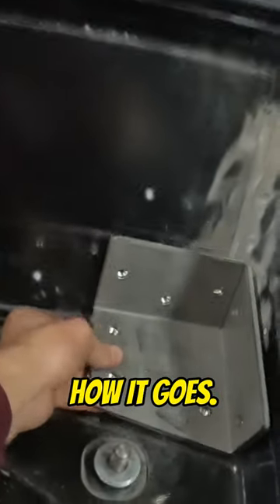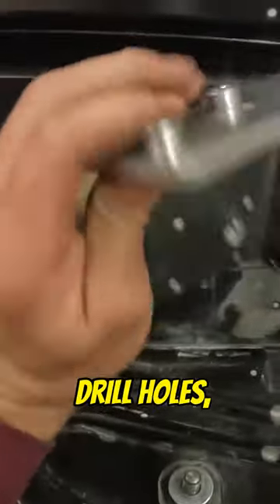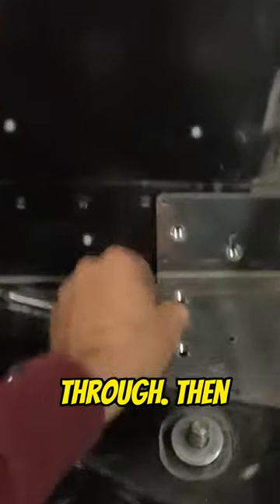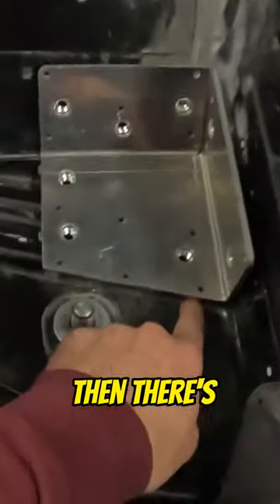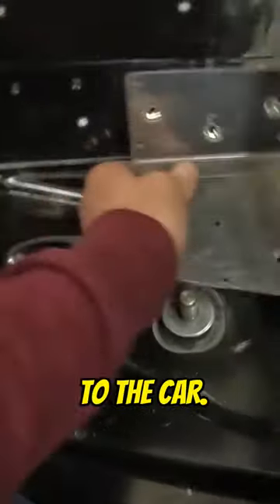That's how it goes, boom, right in there. You drill holes like little hole saw, right, in the car so that the nuts can protrude through. Then this sinks into the corner, right where it needs to be. And then there's pieces, like corner pieces, and then this gets bonded to the car.